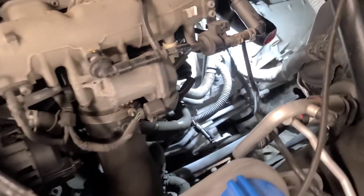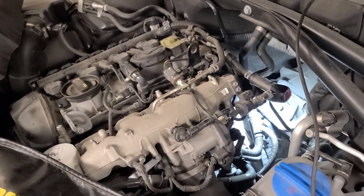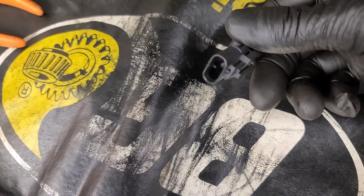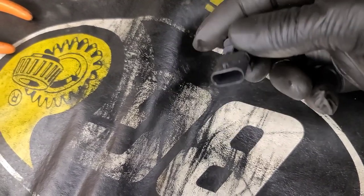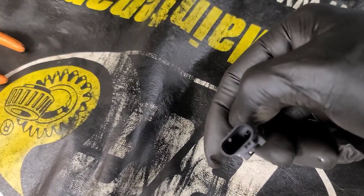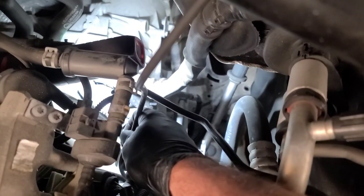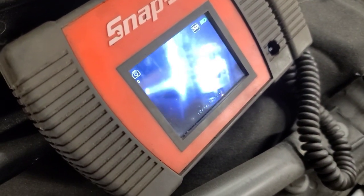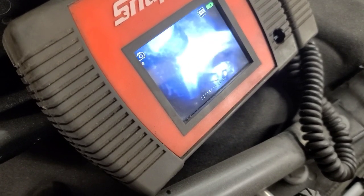I'm going to talk to the customer and find out why that pump's been unplugged. That's an after-run pump — I think it's to circulate coolant through the turbo after shutdown. The strange thing is somebody unplugged this and plugged a different connector into it that has no terminals in it, no resistor or anything. And of course the connector where it plugs into the actual water pump — you can see it there. It looks pretty clean; I'm going to spray some silicone spray in there, blow it out, and put some dielectric grease on it.